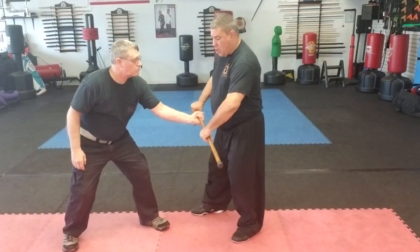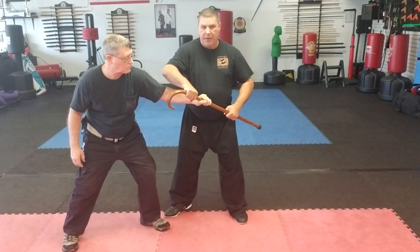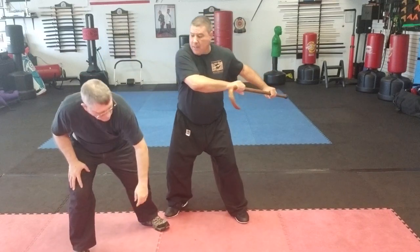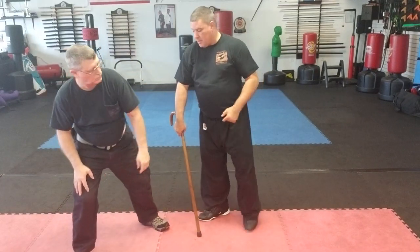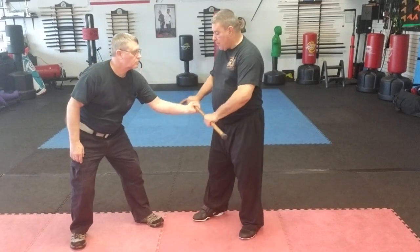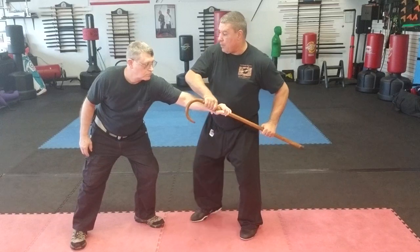I'll go slow: he's got the cane — kick it up, grab it, turn. Notice how I want to get to his backside. From here he's got a grip; that's fine, you can pull it out and smack him. One more time: kick it up, bring it around — from here I can go forward and smack.